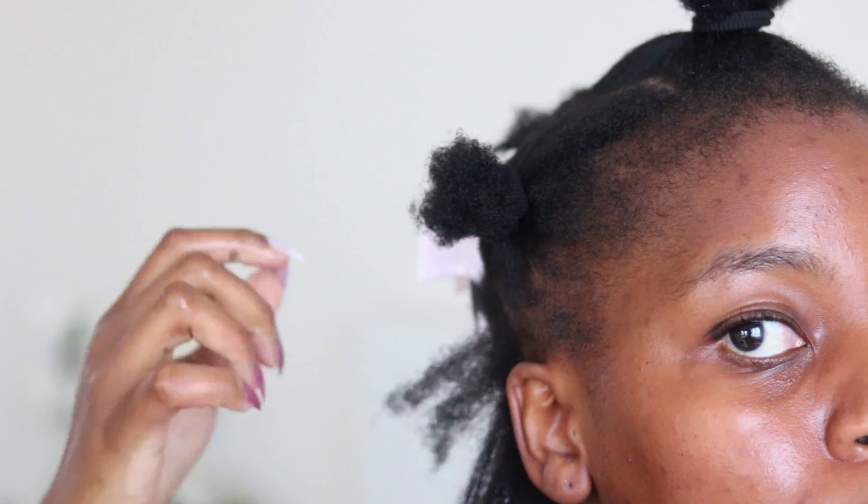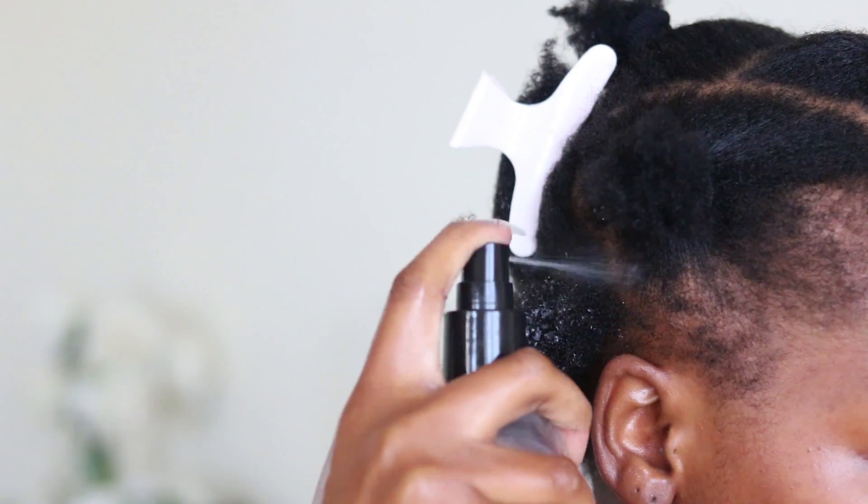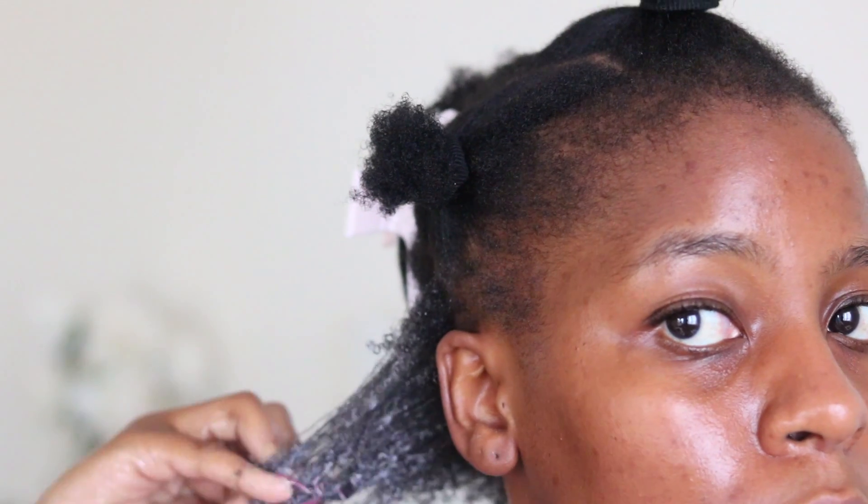The half and half hydrating silkening hair milk is amazing for daily use — it's mega moisture replenishing for chronically dry hair and protective styling, so this is definitely a must. Then I'm going to follow that by using olive oil just to seal in the moisture from my half and half hydrating hair milk.